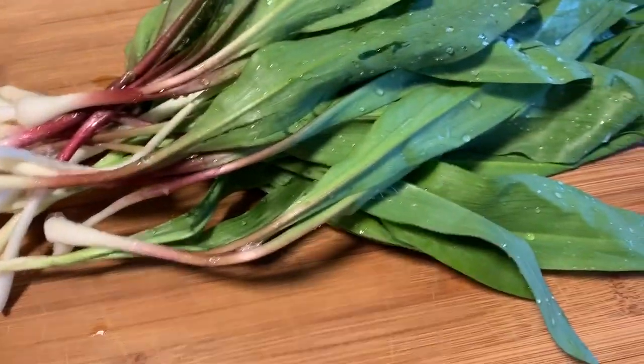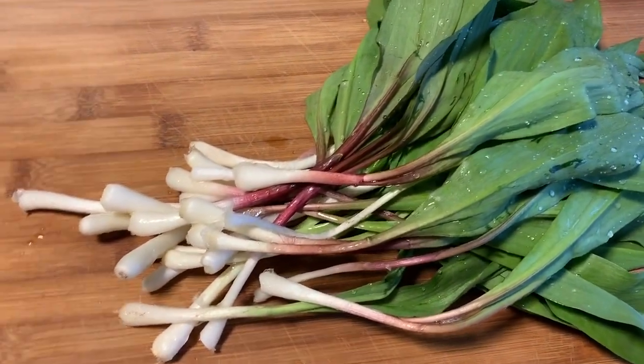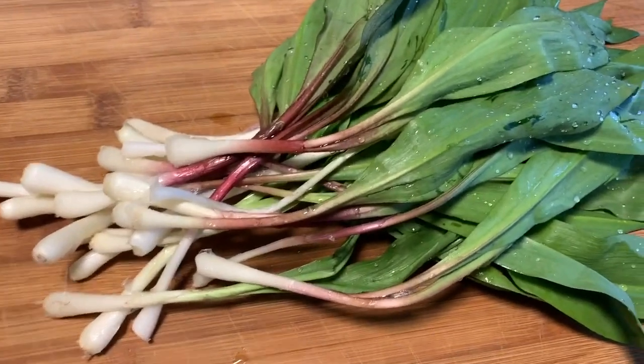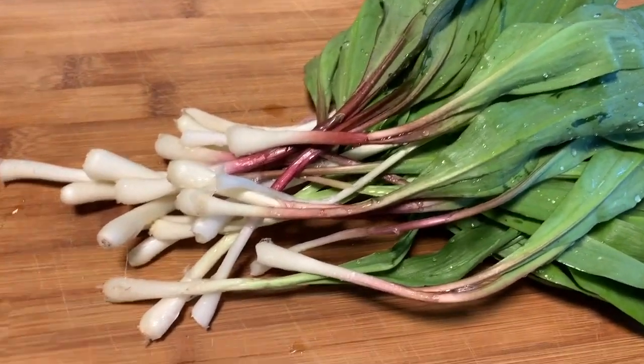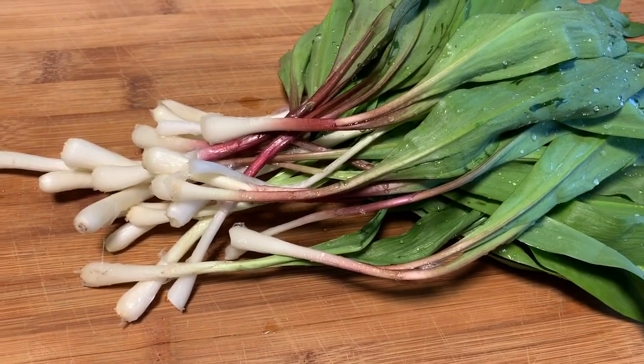Here is my stash for the house. I just cleaned these off in the sink and I will cook something with those tomorrow. I'm going to make ramp scones and I'll put a link on the side of the screen at the end of the video for that.